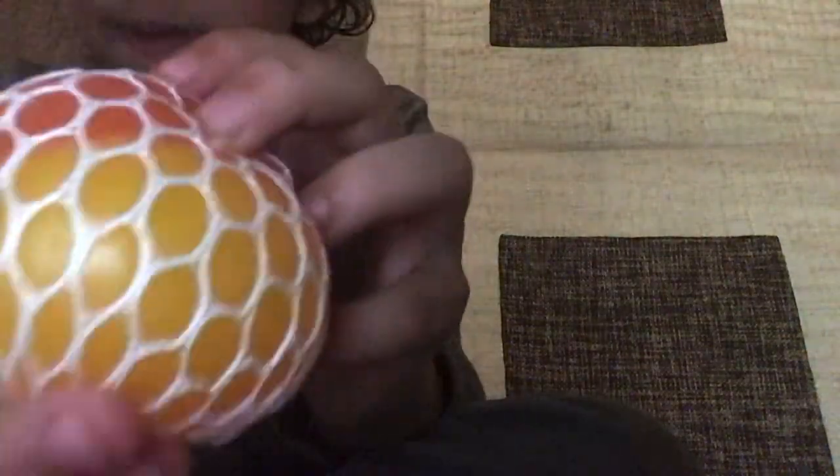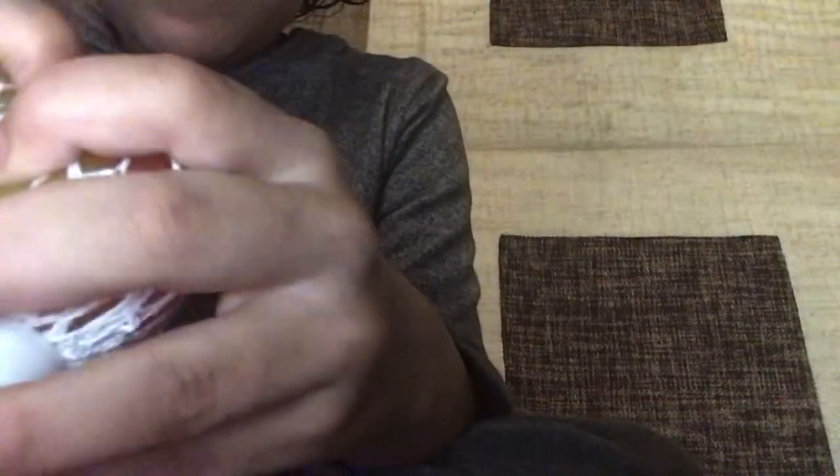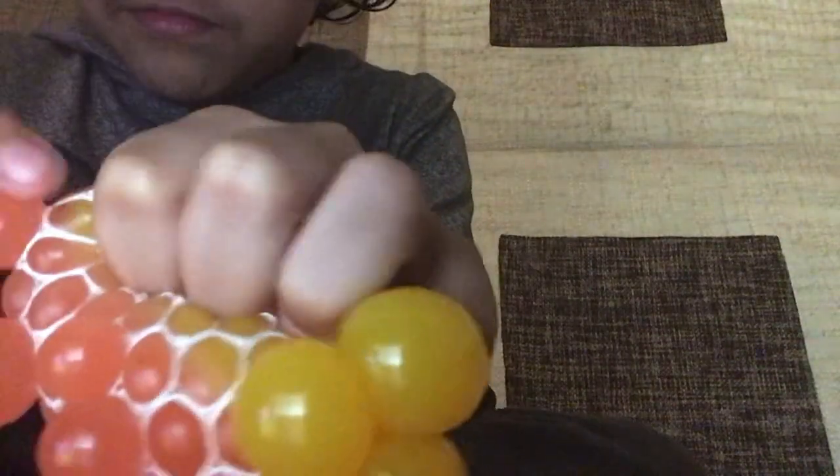If you guys can see, this part is the yellow part. This part is the red part. Now, if you squish this, it will make these. And without the net, it will not make this thing. I don't know what this is but it will not make this thing.